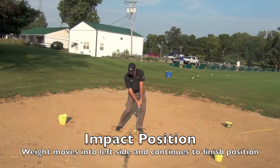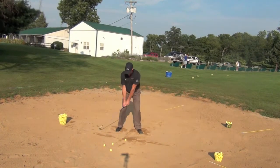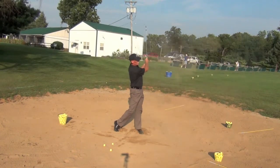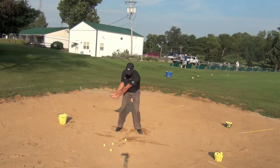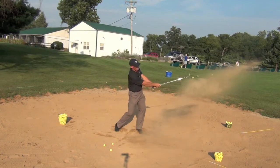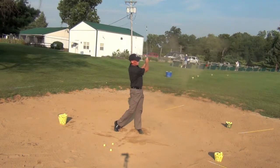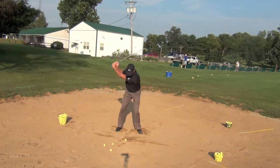Notice here at impact my weight is moving into my left side and I'm finishing all the way to the target, which a lot of people forget to do when they hit a sand shot. They stop at the impact area, which doesn't provide enough velocity to get that golf ball out and up to your target. As you watch how I drop that club down and through, you'll notice how my weight is simultaneously shifting into my left side.